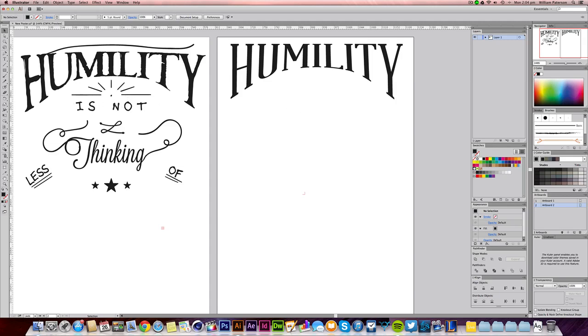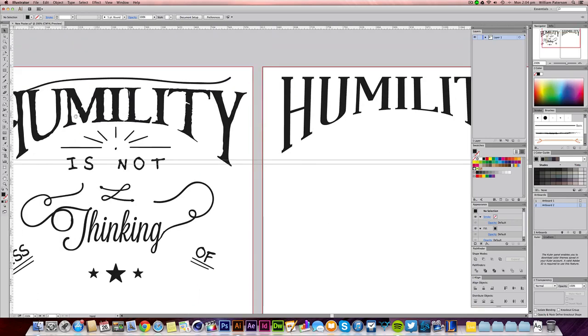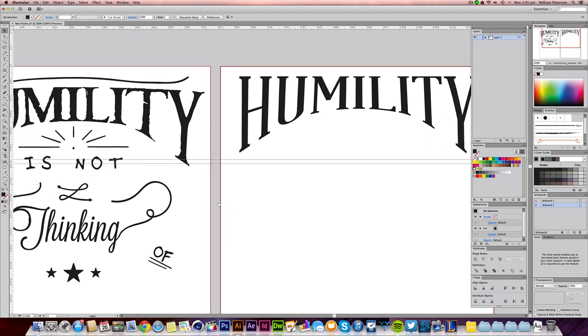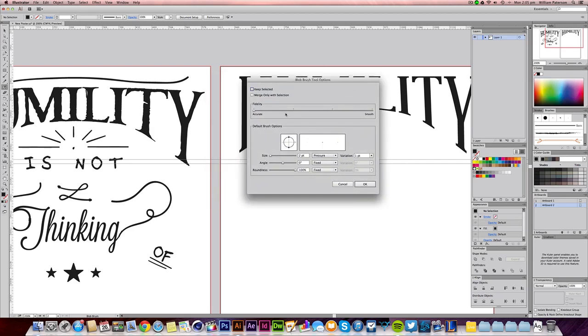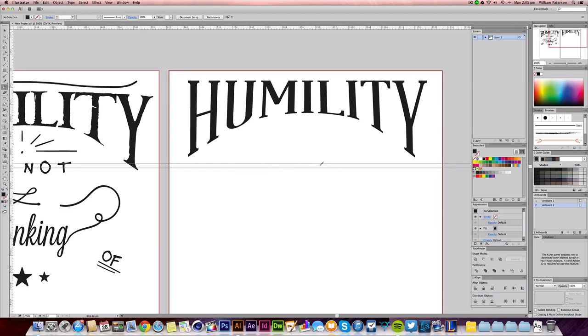This next bit requires a graphics tablet, so I'm going to quickly grab mine — but it's not switched on, so I'll show you with just the mouse. What we use here is the Blob Brush tool. The blob brush is really cool because it gives you drawing capabilities in Illustrator. To get it, press Shift+B or go under the pencil tool. Double-click on the blob brush to get the dialog box — set it to 'Accurate,' not 'Smooth,' and set the variation to nothing. The size is 2 and we can change roundness if needed.